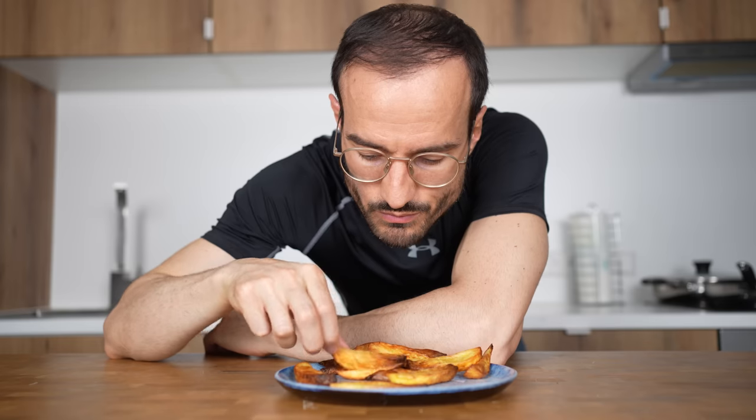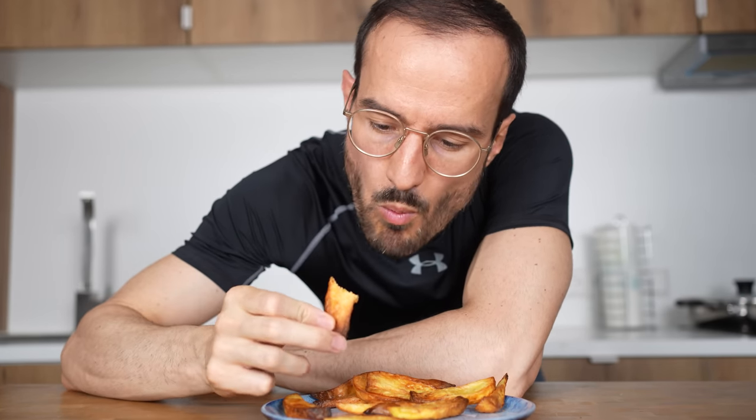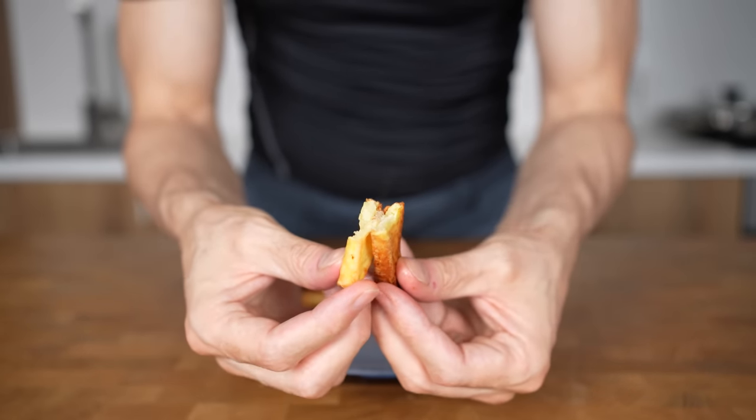They have a golden brown color and are relatively crispy — looks promising. But what about the taste? As expected, they taste like plain potatoes. This is fine, but the thing with waxy potatoes is that they are kind of empty and not fluffy at all.